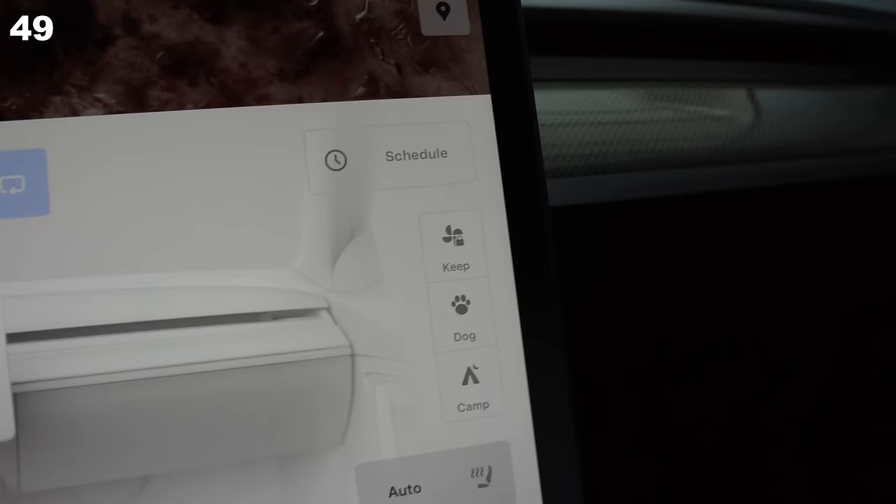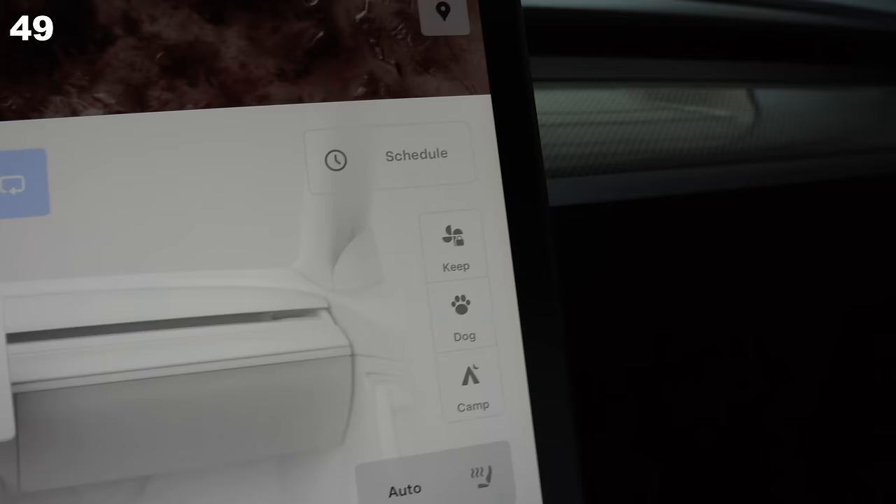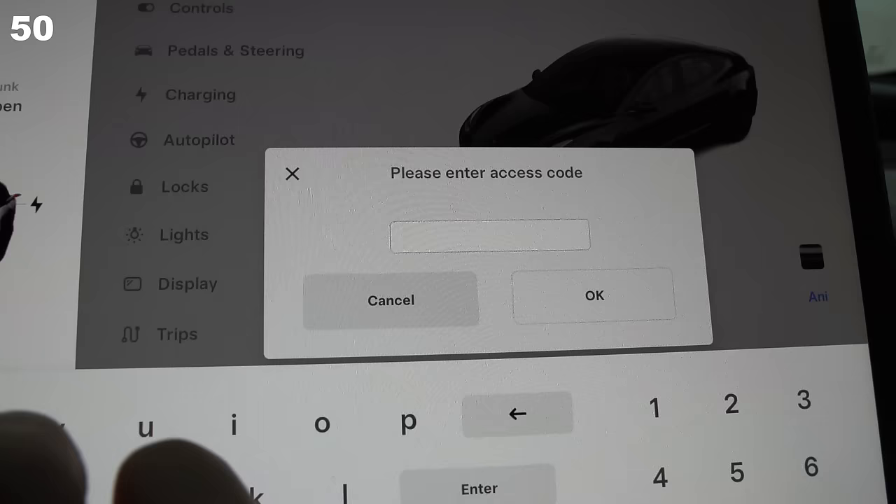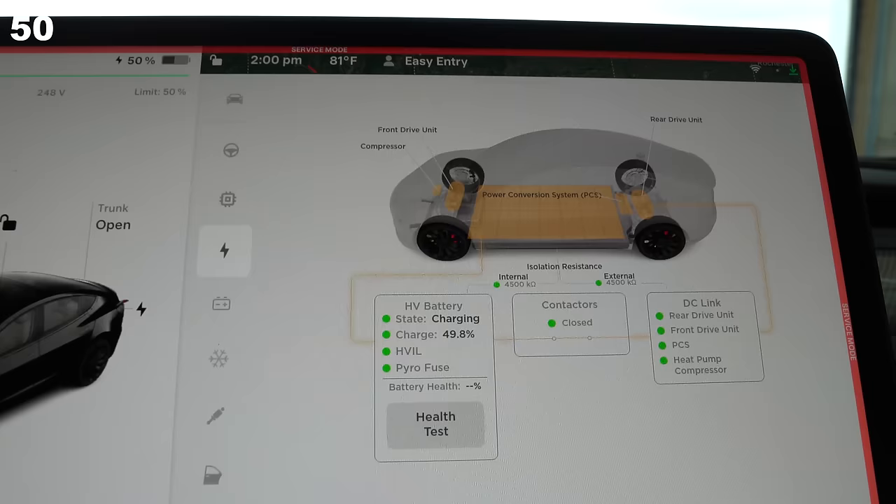If you're ever getting out for a quick stop, set Keep Climate On — this is a game changer in super hot or super cold weather. Press and hold under the Model 3 text in settings, type 'service,' and get access to a super cool menu that totally shouldn't be used unless you're qualified. It's useful for nerdy information, reinstalling updates, and some other things.